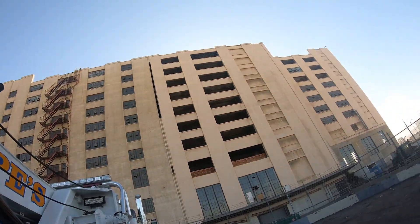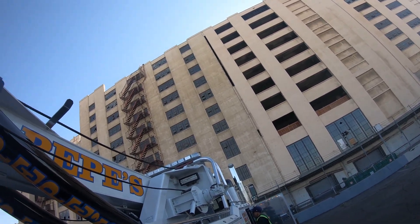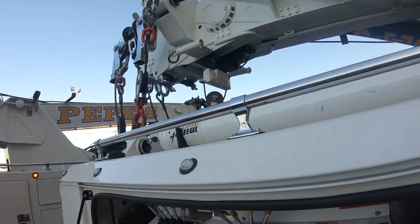We're right here in front of the famous historic Sears building in downtown LA, right on Olympic. When I throw the drone up in the air, hopefully I'll get some really good shots.